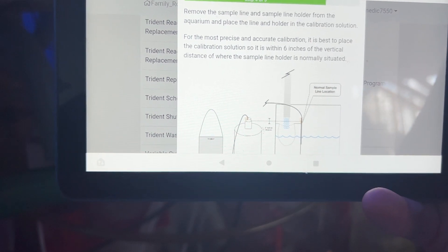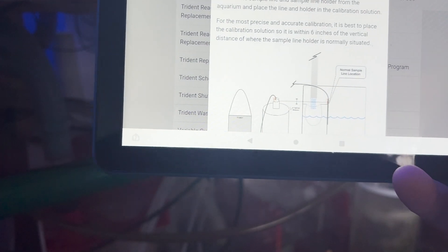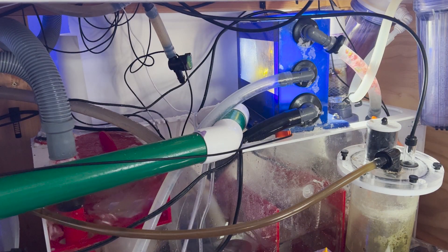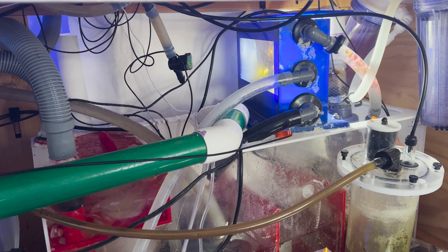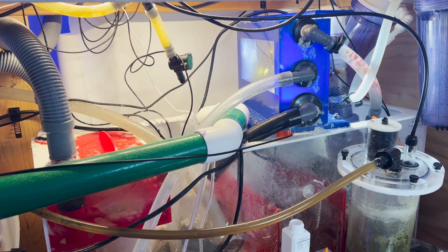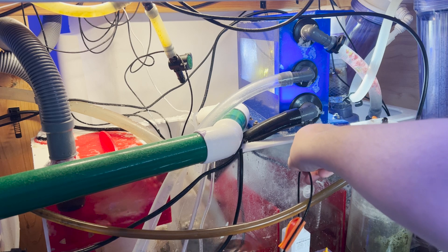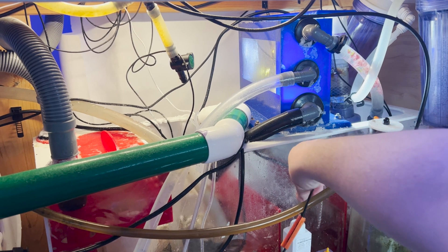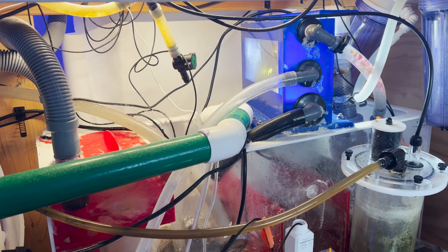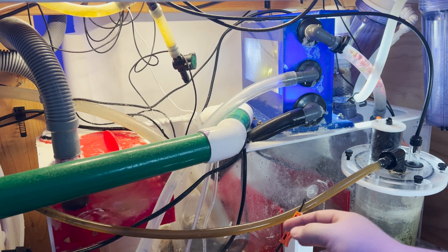It says you should place the calibration solution so it is within six inches of the vertical distance of where the sample line holder is normally situated. I'm going to say this will sit about here. We'll bring our sample line holder up and out, drop the sample line into there, and try to balance it up here — that'll work.